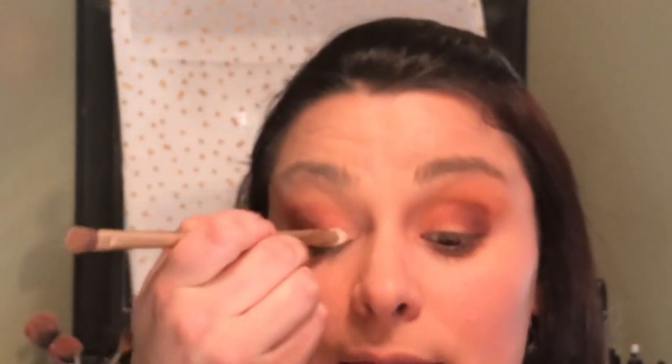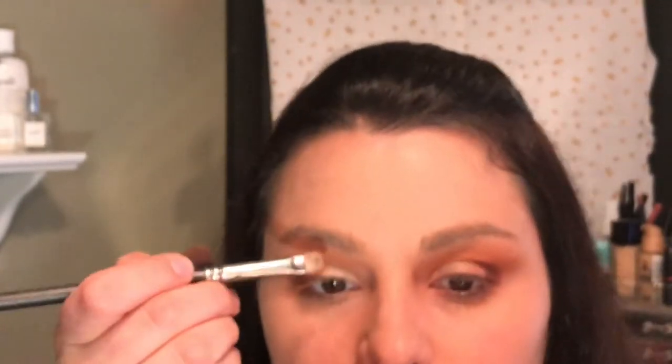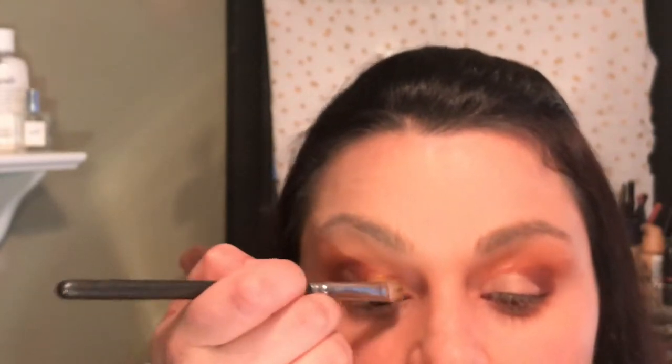Next, I'm going to take a little bit of concealer and put it for a cut crease halfway. I got some up there, so I'm just going to spread it in there and then go back in and do the other eye. Next, I am going to spray the Fix Plus and I'm going to use this shade in the center — it's called Untamed — and place it right on top of the concealer.